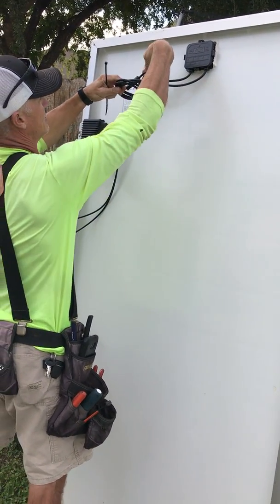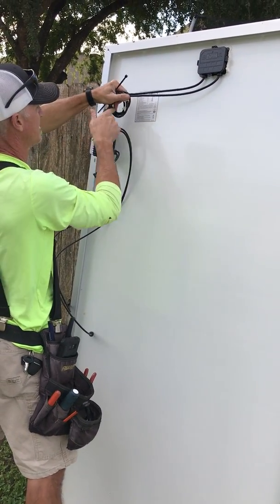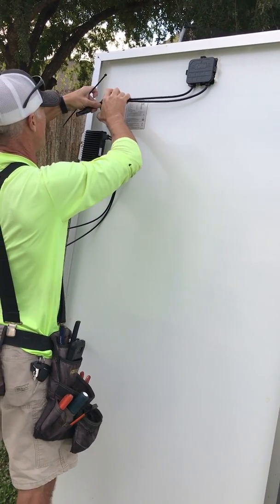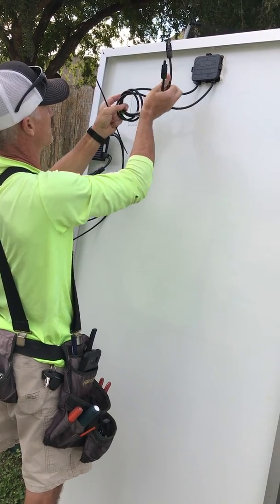You do two knots over-under. Most all knots on these jobs are over-under — you'll understand that in a minute. Pull these down; it might only be one, actually. Let's just do one knot, because that's too much.